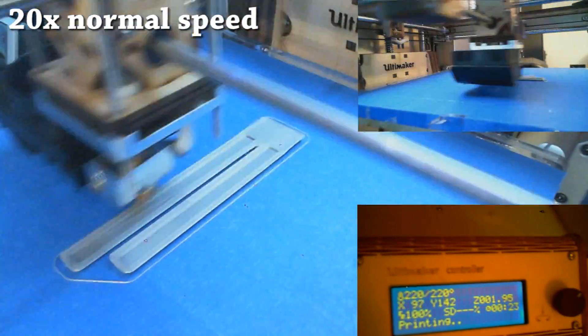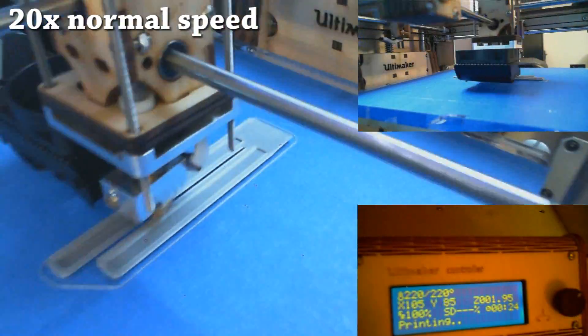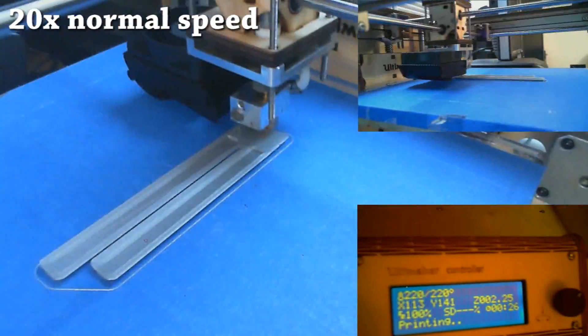The printer is actually remarkably easy to use. I thought it was going to be a lot more complicated, but it turns out you pretty much just get the thing up and running. You calibrate the bed, and the software tells you exactly how to do it — it's not complicated in any way, shape, or form.